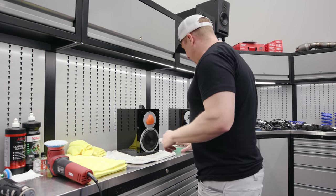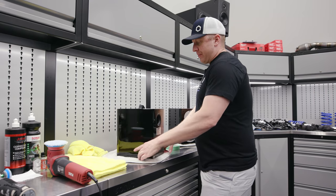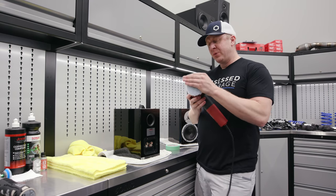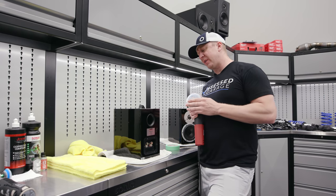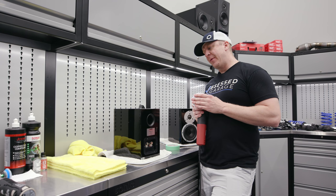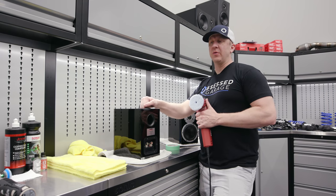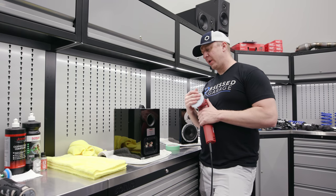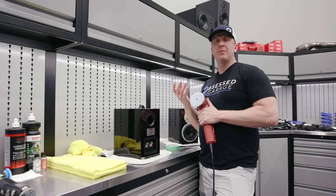Here's the process I figured out that works really well. I thought since the speaker finish is super soft it would correct super easily, but I ended up needing to use wool. When you're polishing especially softer stuff like lacquer, heat is something you need to be wary of. This lacquer should be thick enough that you don't have to worry about burning through it like car clear coat. I found that wool generates quite a bit less heat than microfiber.